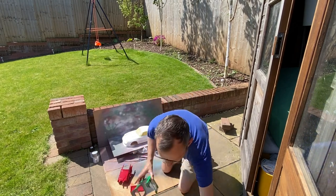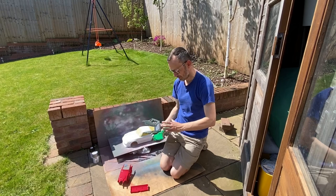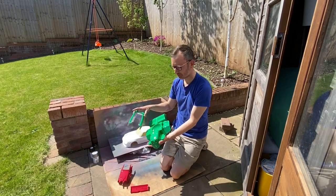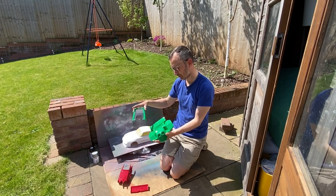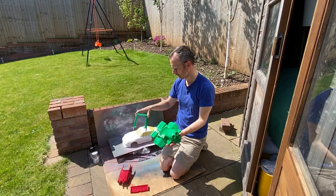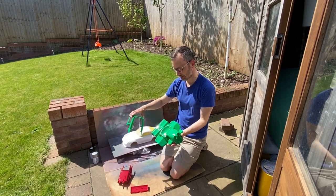And then finally, we've got the Farm King which I did in Park Green rather than the box art that says to do it bright green, which I think is actually a darker green than Park Green. I just bought this and tested it out and thought it looked really good.